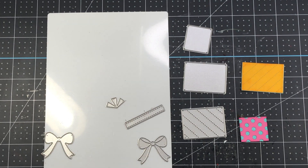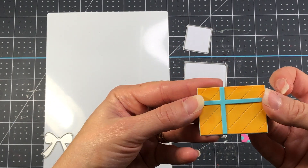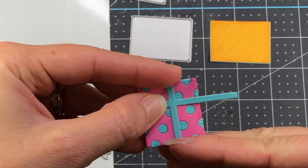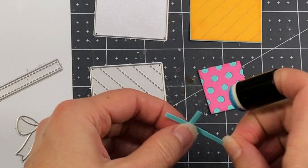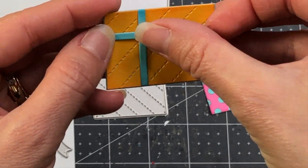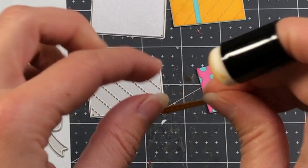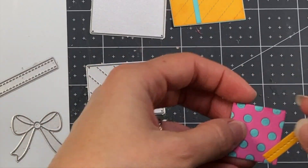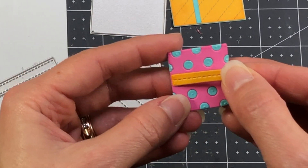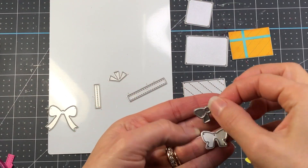Next I'm adding ribbon around the presents. I die cut ribbon out of teal cardstock — you can see how it fits perfectly on the large present. You can also use the same ribbon style for the smaller present, just trim off the ends that extend beyond the edges. I add teal ink to the edges of the ribbon, then glue it onto the orange present. For the smaller present I use a smaller ribbon die that has a stitching line down the middle.